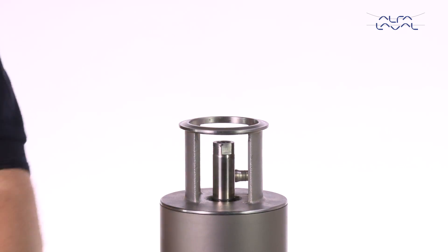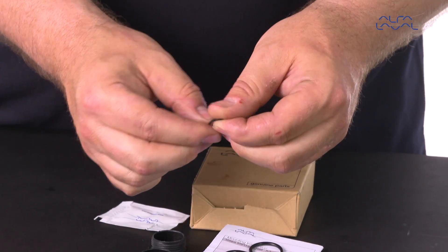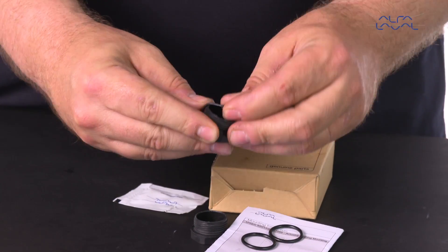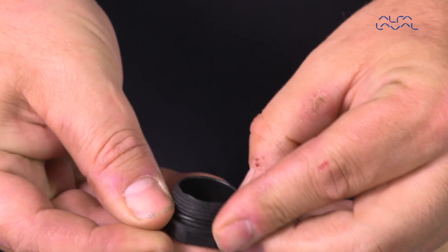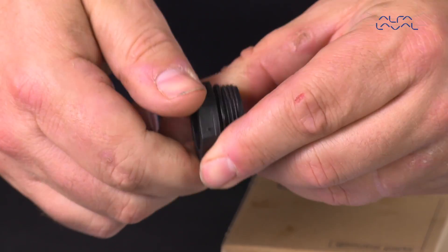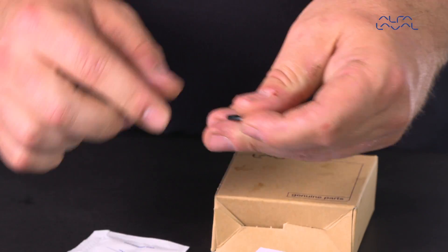Remove the old O-rings on the bushing, then lubricate and replace the O-rings and mount them onto the bushing using the socket wrench. Align the spindle if necessary. Remember to lubricate.